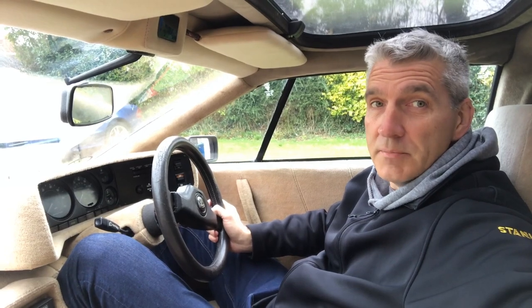Now I've got more room for my legs I think it's about time I went for a drive. I'll see you in the next video - thanks for watching, bye.